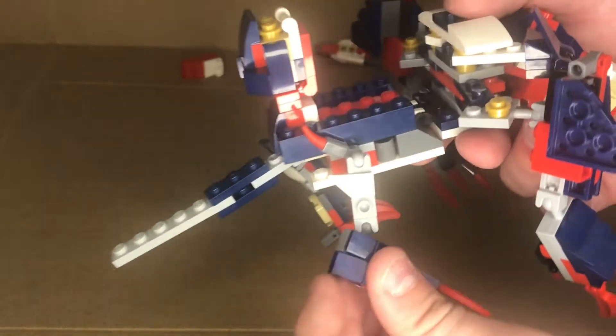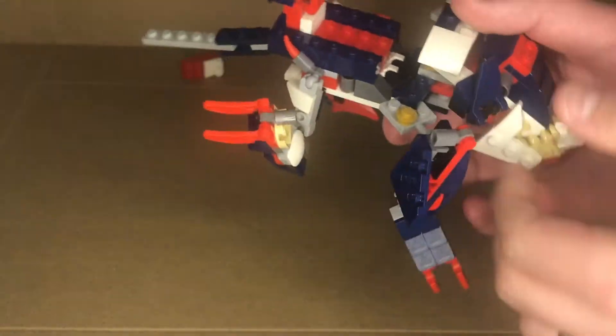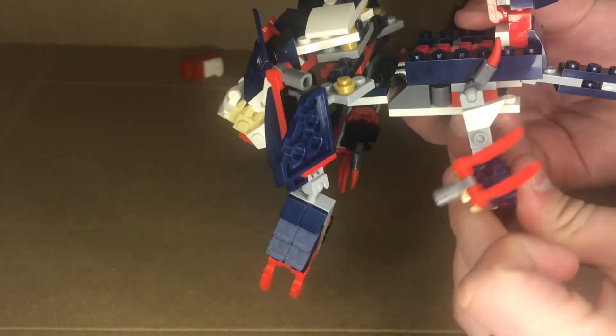Grab the claw and bring it up. You're going to grab via this joint and it will actually come up here. Same on the opposite side. Straighten out the leg essentially, raise the claw up, and then just rotate it up this way.